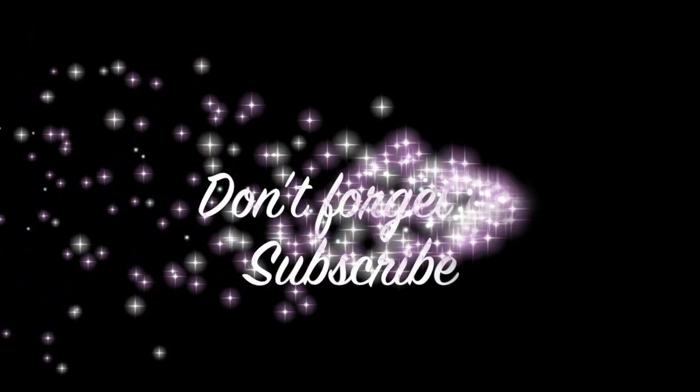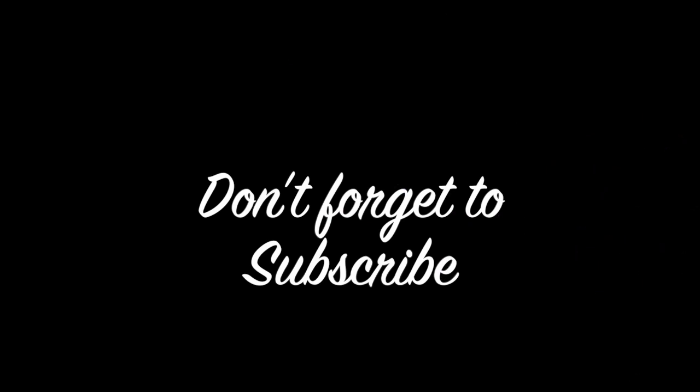So thank you again, and don't forget to subscribe to my channel — it will help me a lot.